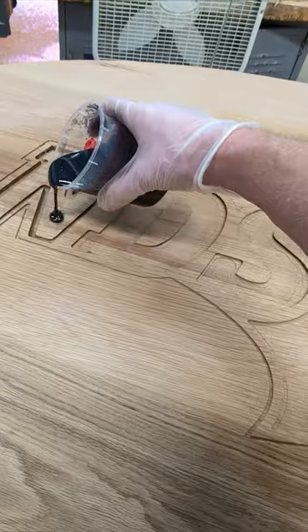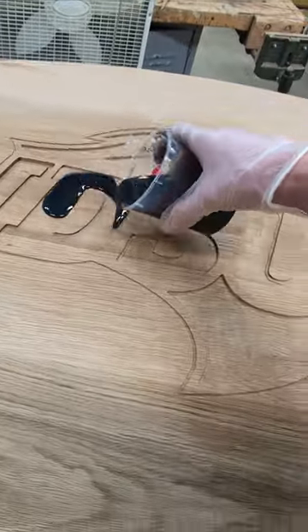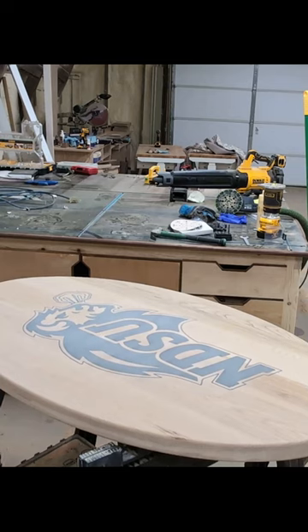A little bit of work with the trim router to clean up the edges of the oval, and then I'm inlaying it with some Total Boat Epoxy.